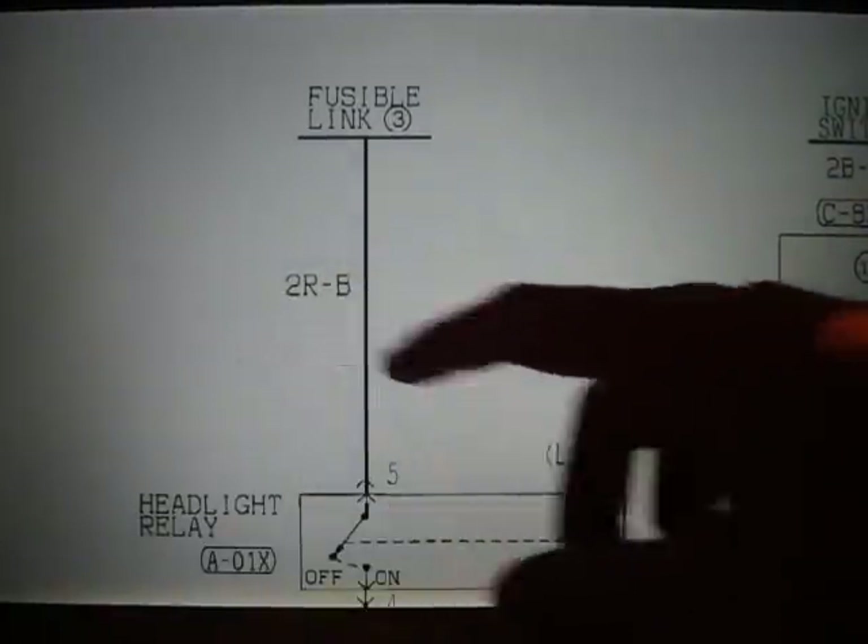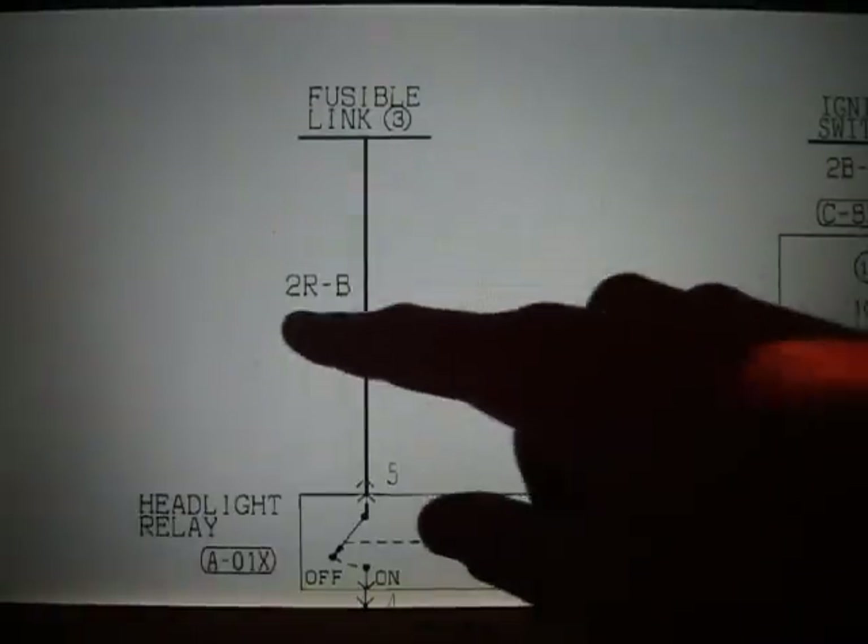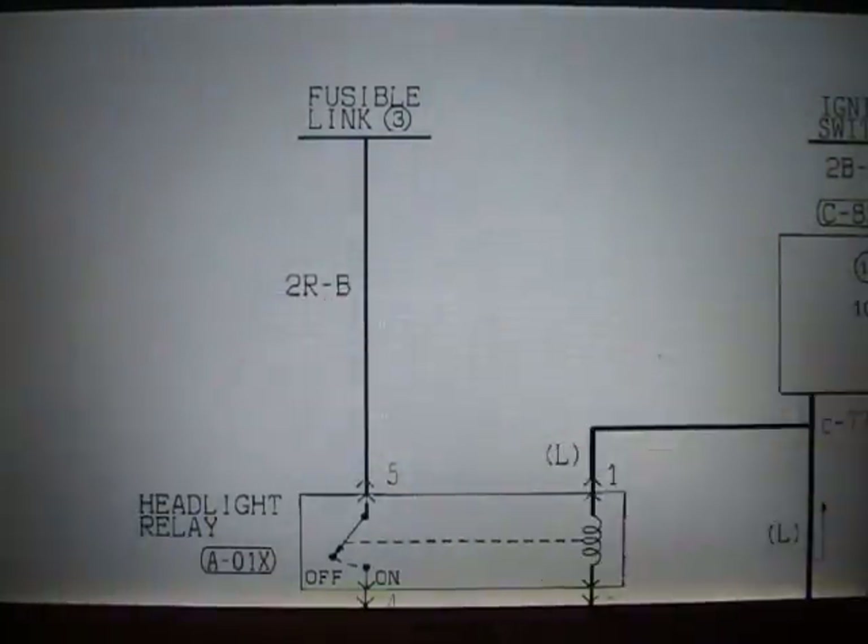Next thing you're going to see is 2R-B. There's a color chart and a chart that describes each of these pieces around page 68. The 2 is in millimeters — it stands for 2 millimeters, basically the thickness or gauge of the wire. Then you have an R, that's red, dash B, and that means with a black marking. So in this case it's probably a red wire with a black stripe.